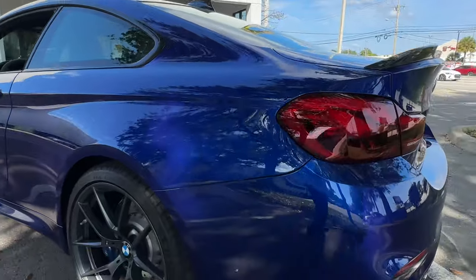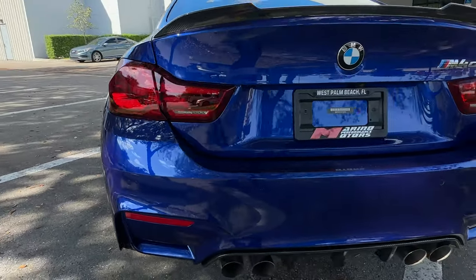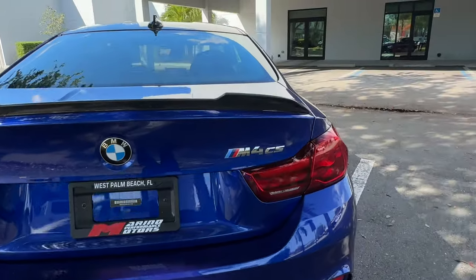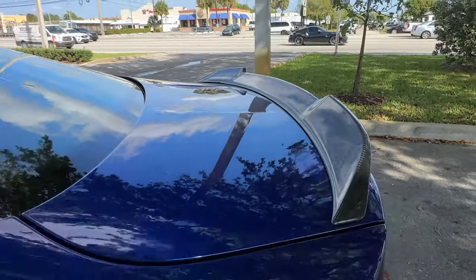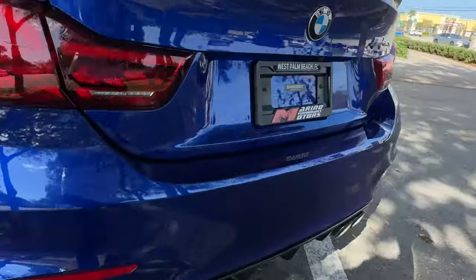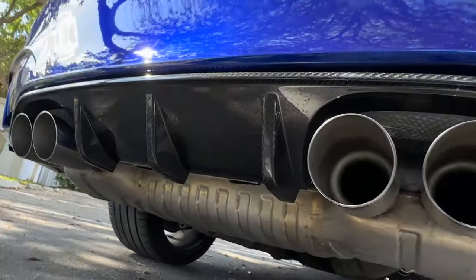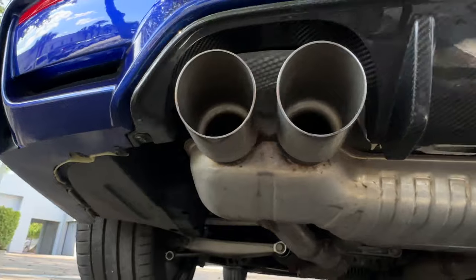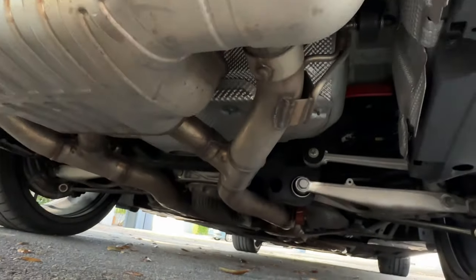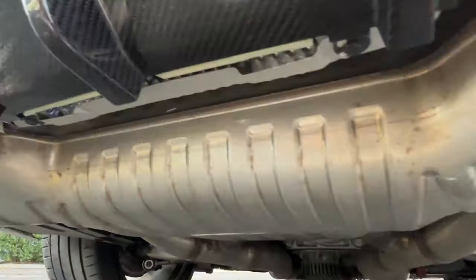Coming around to the rear of the car — no scratches on the rear bumper. The carbon fiber is really nice here on the rear wing. Take a look underneath at the carbon fiber rear diffuser — no issues here. You can see the car is really clean underneath as well.